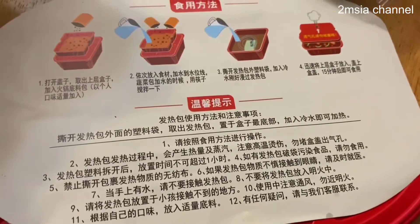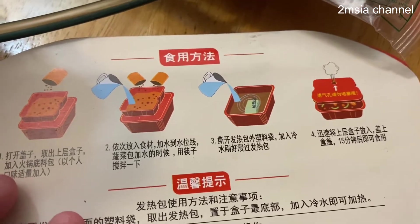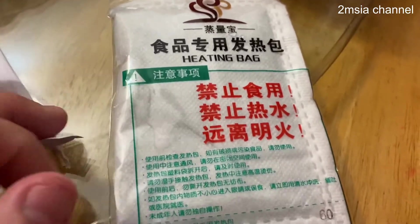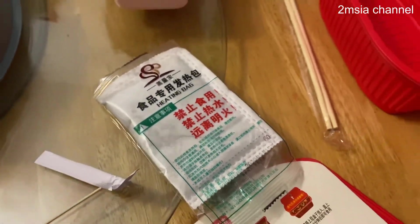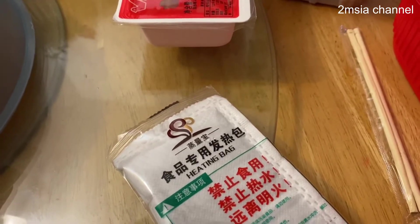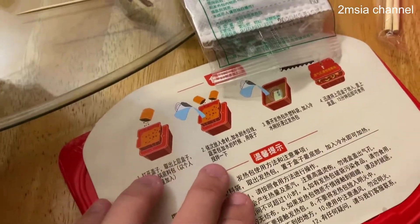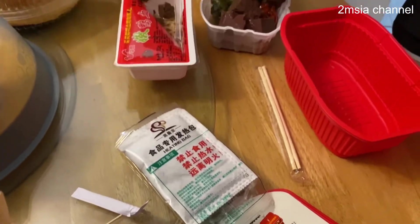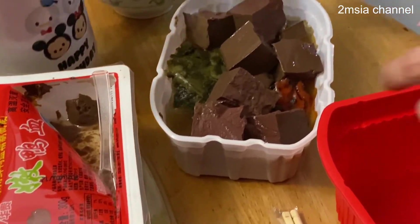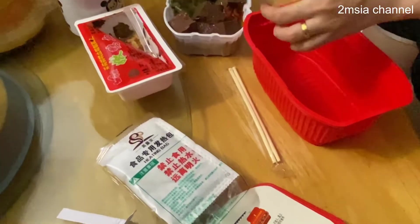All the nutrition information is in Chinese because it's imported directly from China. This type is very famous — you can also go to Hai Di Lao and buy this type. This is the heating bag that heats the water to boil it. It's very dangerous when you touch it — when it's exposed to water, any type of water. Make sure everything is ready before you put this heating bag inside the red container to start boiling the water.